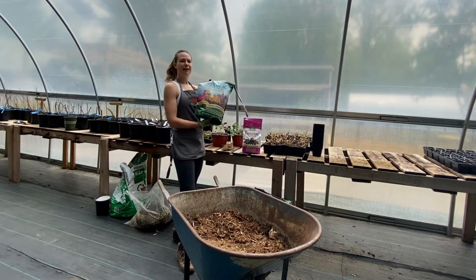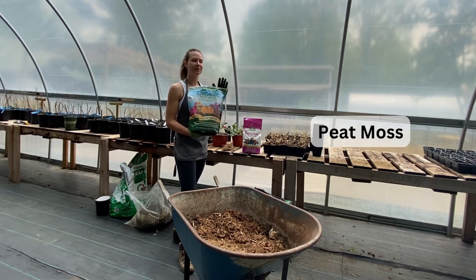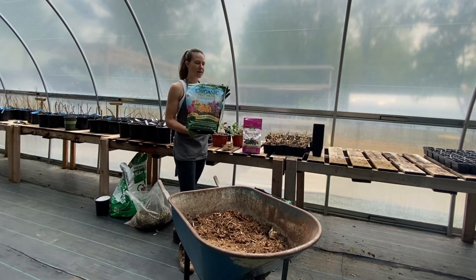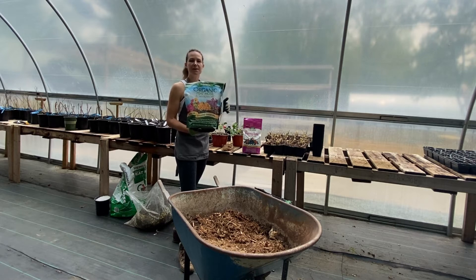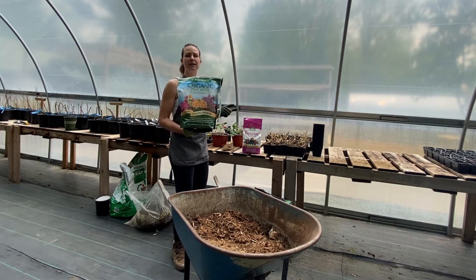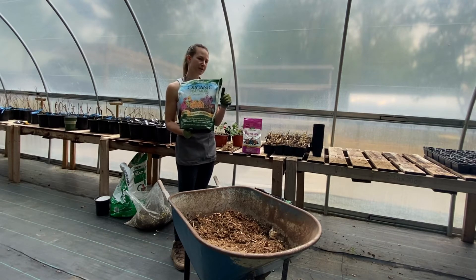Over here I have my Espoma Organic Peat Moss. We use this product on absolutely everything — we love the Espoma line of products. They are completely organic. We use peat moss in most of our mixes. Peat moss is a material that will lighten heavy soils, so if your soil at home has a lot of sand or a lot of clay, peat moss can do a lot to lighten that soil and make it easier for oxygen to get down to the roots of the plant.